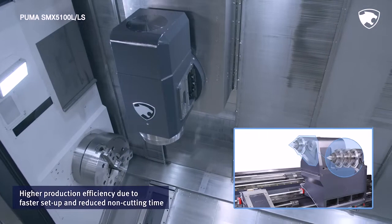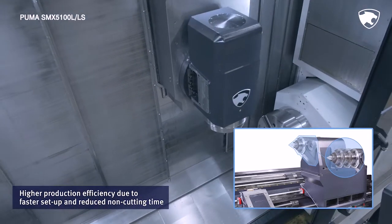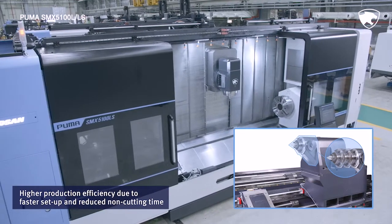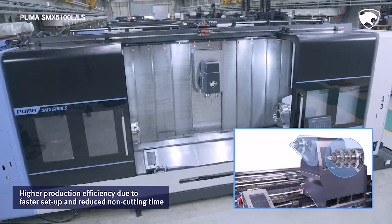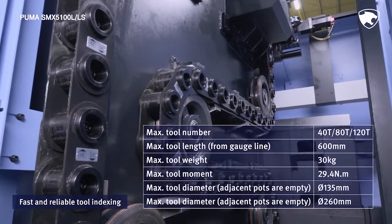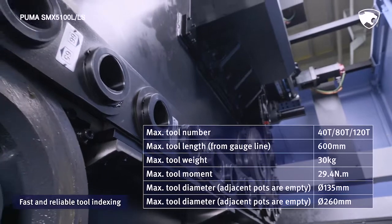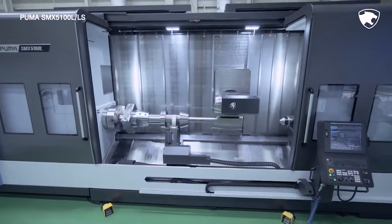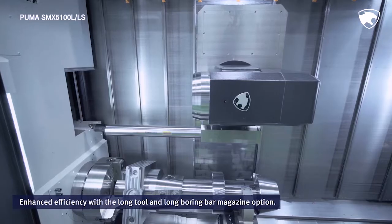The series can be set up more easily and swiftly through the servo tailstock run by a CNC program. This shortens the setup time and the non-cutting time, further boosting productivity at machining sites. The tool magazine can locate tools quickly by figuring out the shortest path available. The optional long tool and long boring bar magazine allows easy and efficient ID turning and milling.